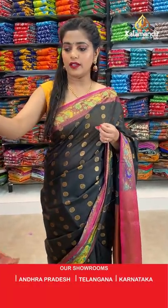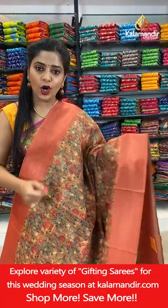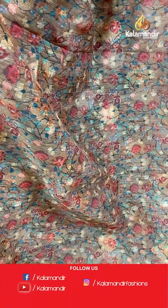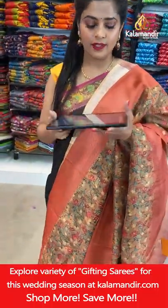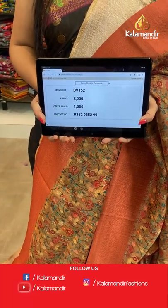Next saree — more printed sarees in combination with Banarsi fancy sarees. Here is a brownish biscuit-coloured saree in combination with burnt orange. The body has a nice printed and thread weaving pattern — kalamkari work with printed, thread weaving and zari weaving. The same zari work goes for the border. The pallu has short floral brocade work and a printed blouse piece. Saree code is DV152, offer price Rs. 1000. Take a screenshot and send it to our WhatsApp number 98529599.